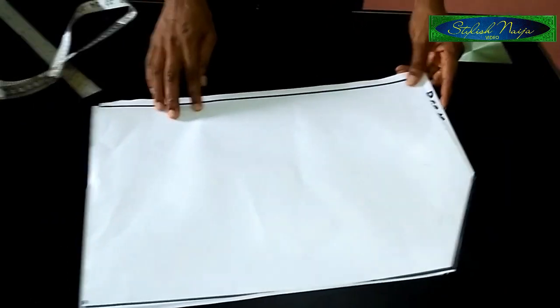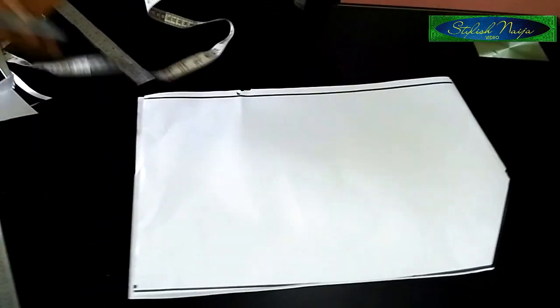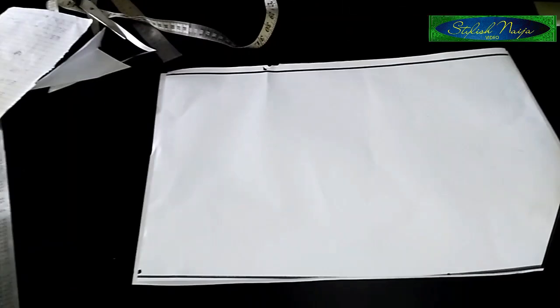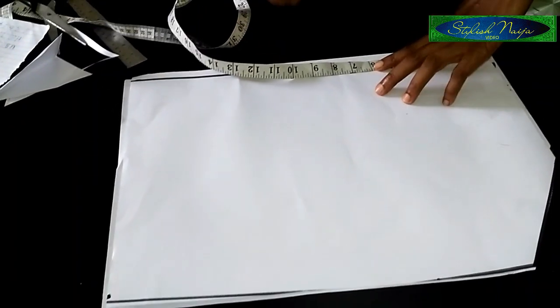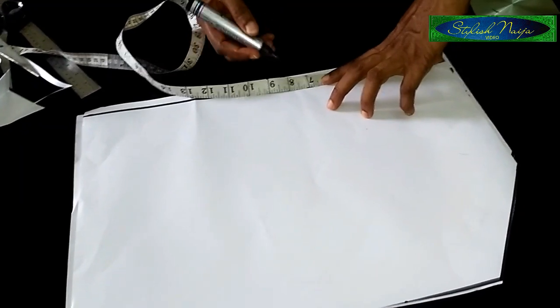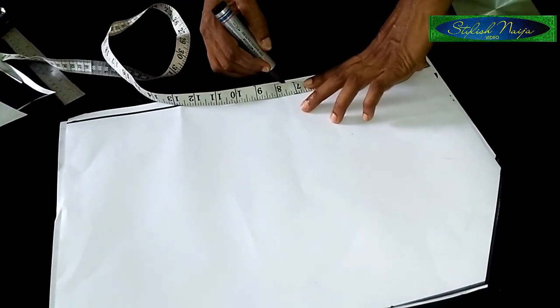The next thing I'm going to do is measure out my waistline — I'll just mark it but I'm not going to be working with it yet. My waistline for this dress is 28 inches. When you divide 28 by 4 you have 7 inches, and I'll add half an inch to it, so this is my 7.5 inches.